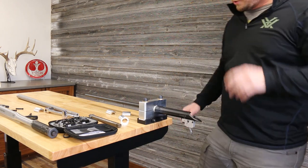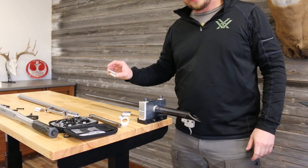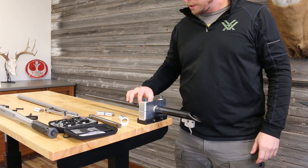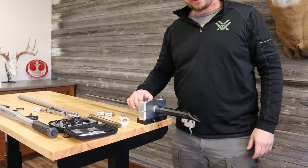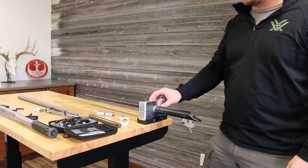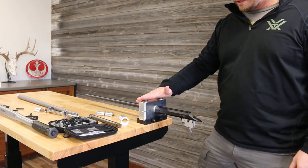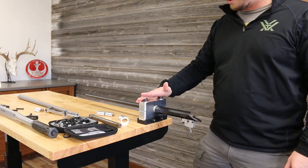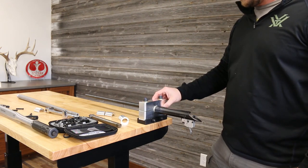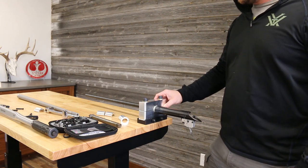We changed from the .870 bushing to the .12 bushing. I was kind of trying to clamp on the taper there, but we got a lot closer to the action and got a nice snug fit. Torqued the barrel vise down to 35 foot-pounds, which should have adequate clamping force to hold this still as we go to remove the barrel.